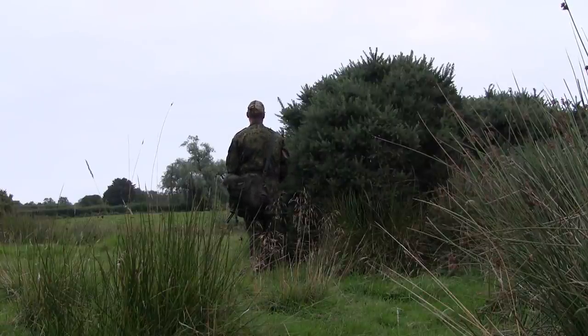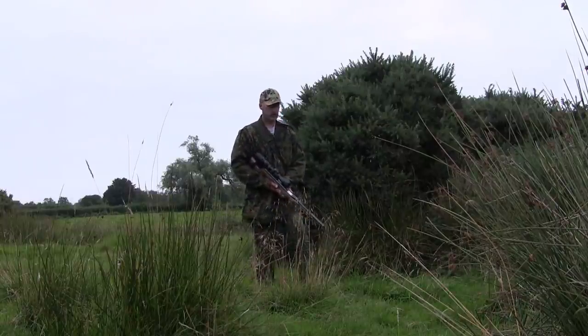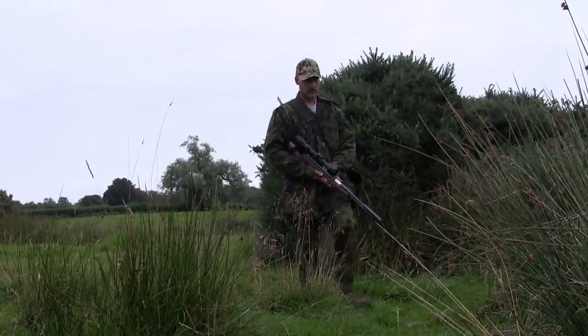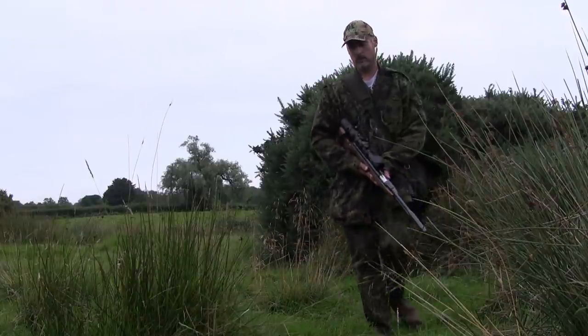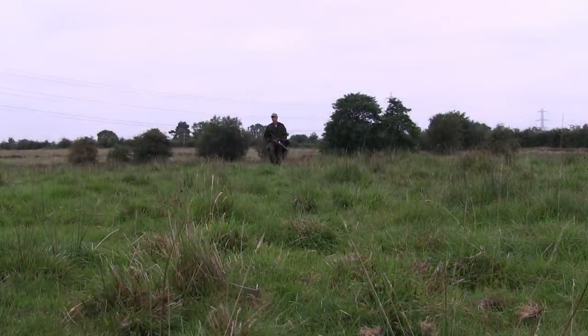At this point I really wasn't sure what to do. I had a good idea there would be more rabbits further to my left at the other corner of the field, but to get there without spooking the rabbits on the right-hand side I would have to backtrack through the rough field and round in behind another gorse bush, which is what I ended up doing.